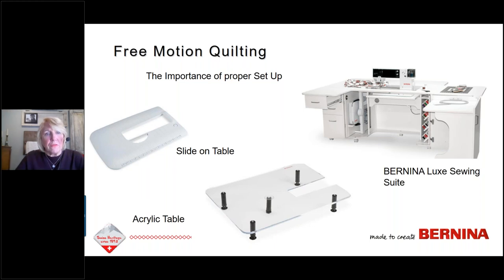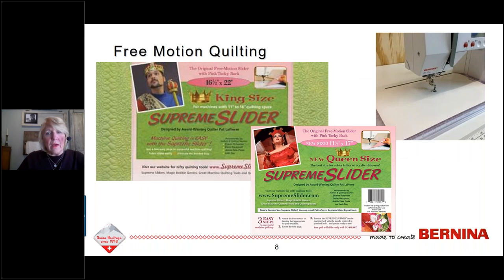We want to look at things that can help you move your quilt. A lot of us are always looking for that one magic notion that will make us a better quilter, but the magic really lies in practice. The Supreme Slider comes in several sizes — king, queen, and smaller. It's a silicone piece that lays on the bed of your machine with a hole over the needle throat plate. It has a tacky surface on the back to stay in place but is very slippery, helping your quilt slide more easily.